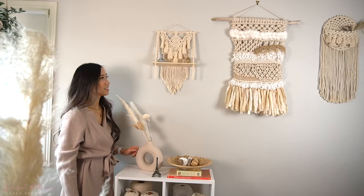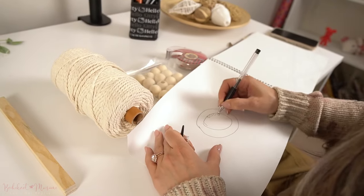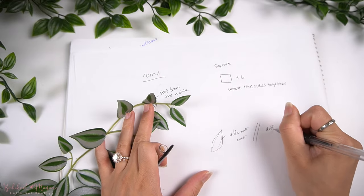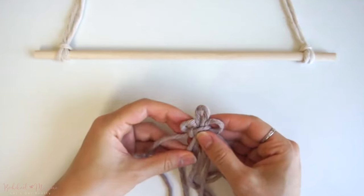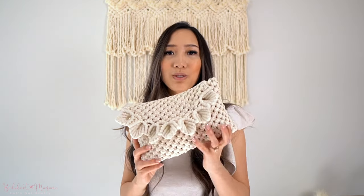If after making a few macramé projects you get hooked onto macramé just like I did several years back, you may be interested in trying harder patterns or even designing your own projects. We offer tutorials on how to master intricate knotting techniques and how to design your own macramé projects over on the Bochynaut Macramé Community on Patreon. If you're keen to advance quickly with minimal stress, this is the place to go — it's a platform with a lot of helpful macramé content and a community of knotters you can create macramé with. Head over to patreon.com slash Bochynaut for more details.